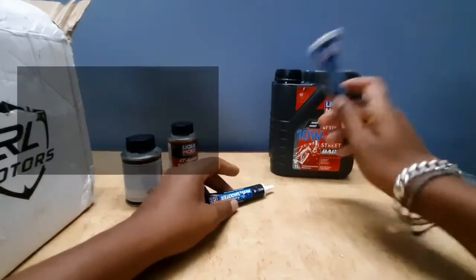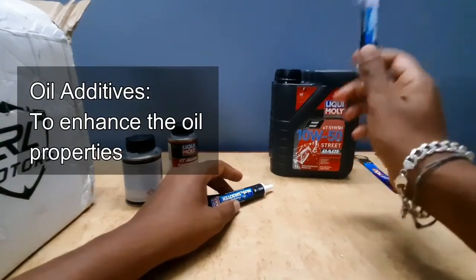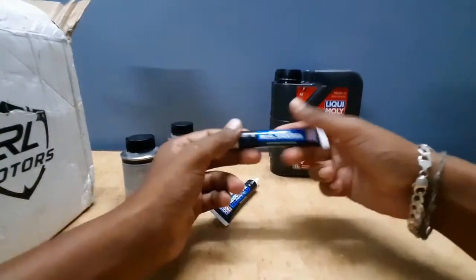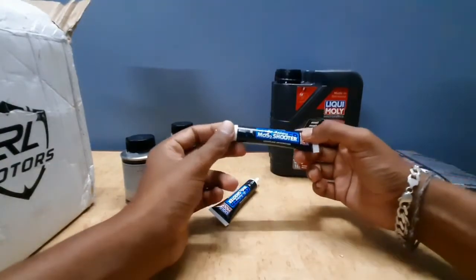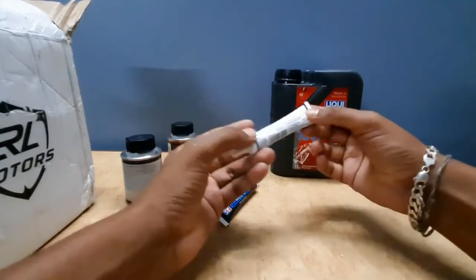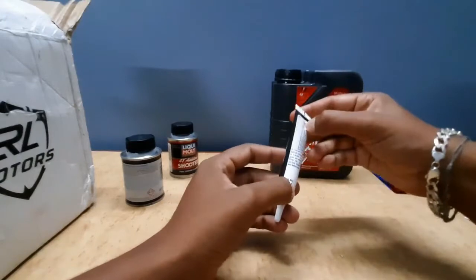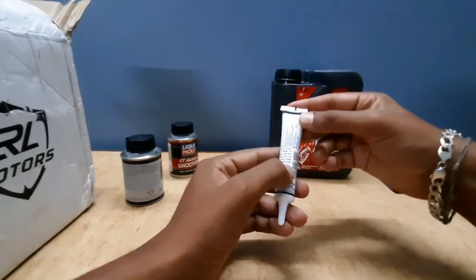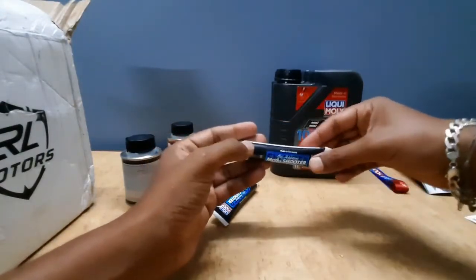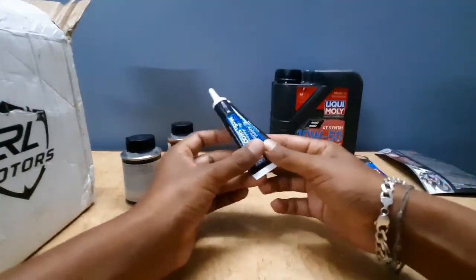Next are the oil additives. You add them to the engine oil and mix it. You can use certain properties to enhance engine sounds. In the additive, there is graphite. Graphite is a lubricant with excellent lubrication properties — that is why you use it. If you use it, you can reduce friction.